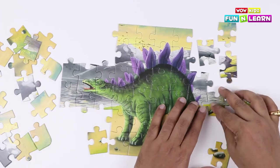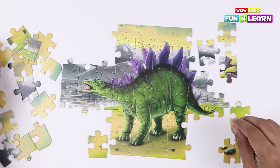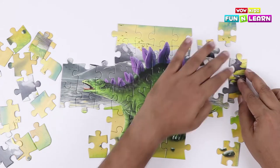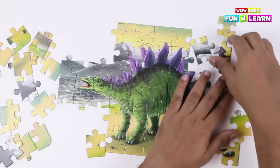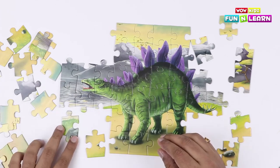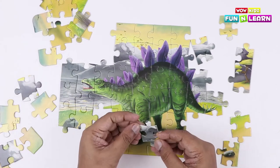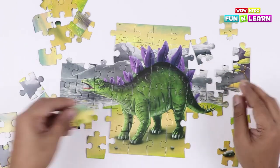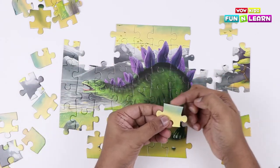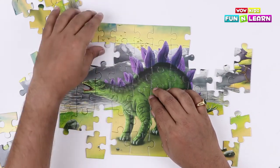Let's keep trying! Let's check all the options — we've got more pieces left! And we keep referring back to the actual picture. Since there is an edge, we know it goes on the side, and it fits in here!